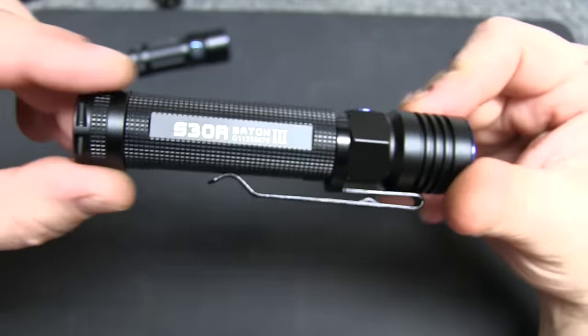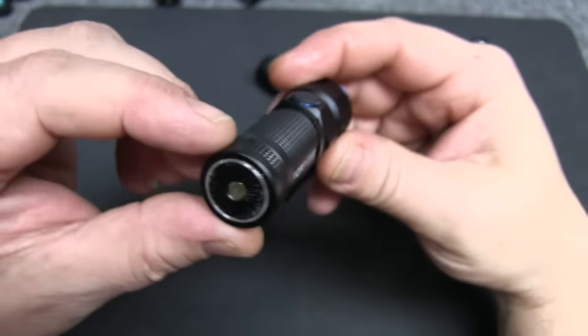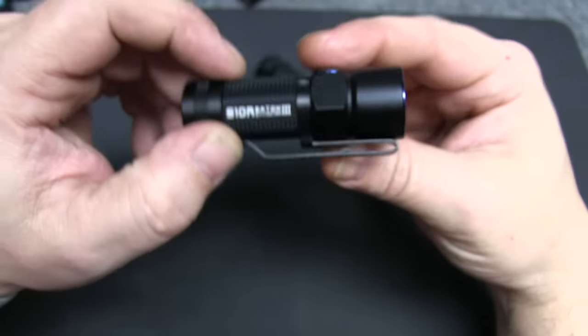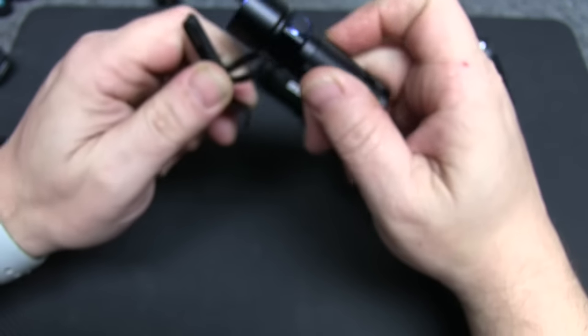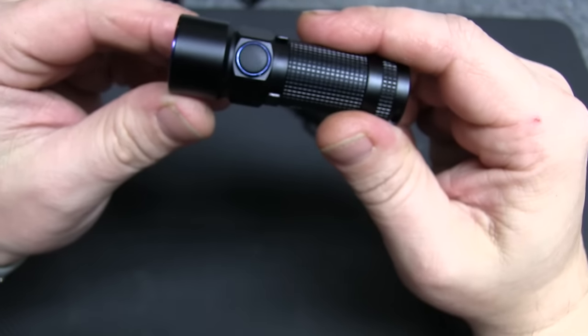Beam distance on the S30R is 616 feet — pretty cool. Moving to the S10R, it has pretty much the same features: magnetic charging base, removable clip, and the same power button.